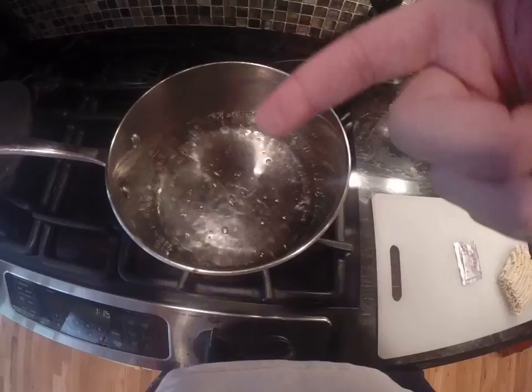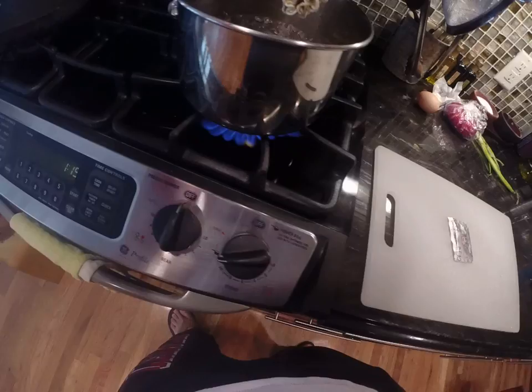What we're doing right now is boiling water. You can see when the water is bubbling like that, it's boiling. That's when you want to put in your noodles — just drop them right in there.